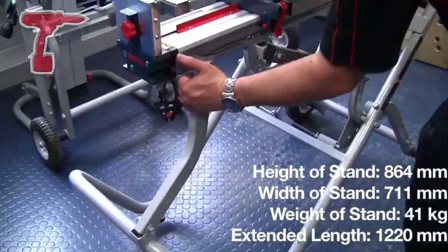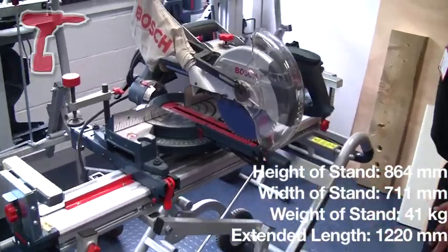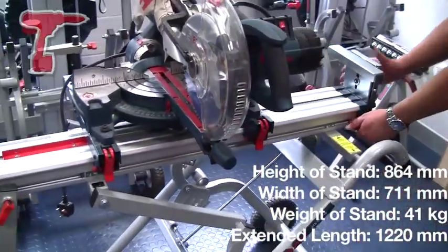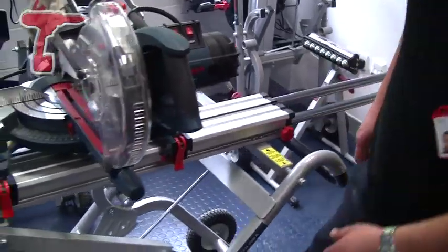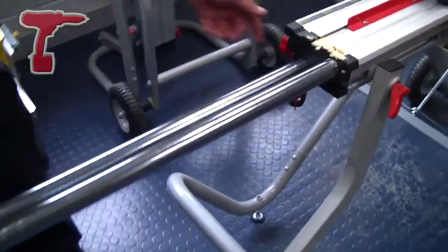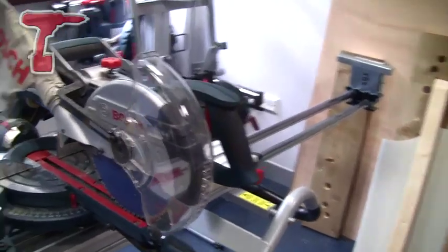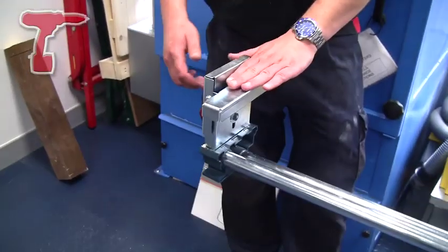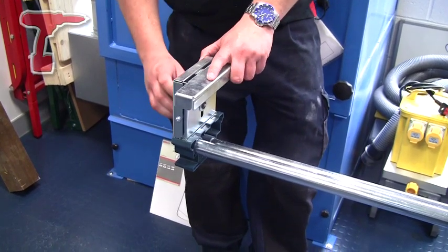Close the lever off to make sure the machine doesn't go anywhere. Once opened and ready for operation, it will extend to 2.5 metres in total length. The extensions also comprise a depth stop and are height adjustable for different machines.